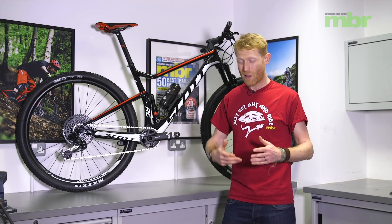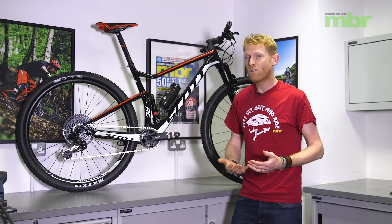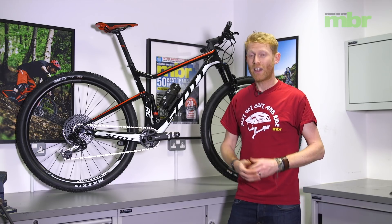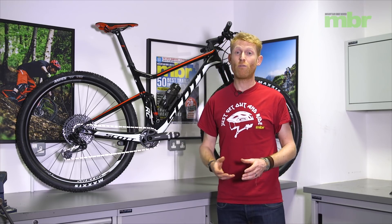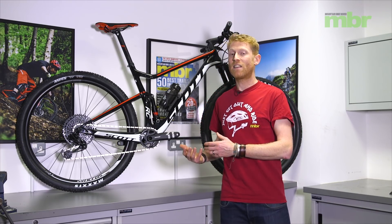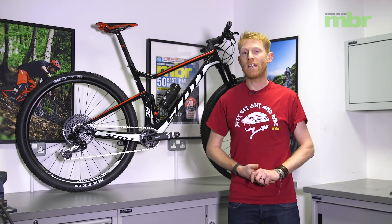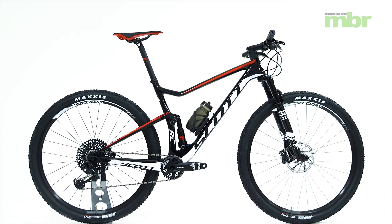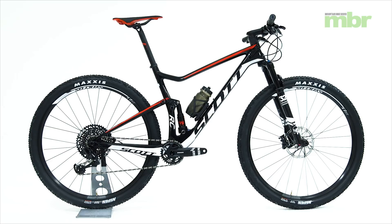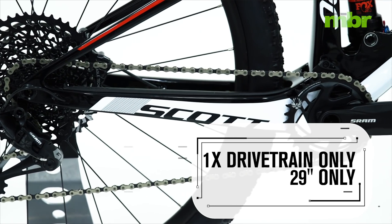The Spark range at the moment, if you take into account all of the wheel sizes and frame sizes, there are probably about 150 different variations, so it can get a bit confusing. But the RC range is specifically based around cross-country racing, and the Scott Spark RC is one of the most exciting bikes for our upcoming group test. The RC, which stands for Racing Concept, is built primarily around one-by groupsets and 29er wheels only, so there's no provision for a front derailleur on here.